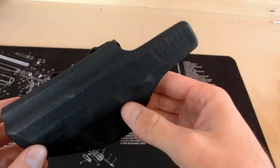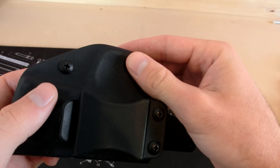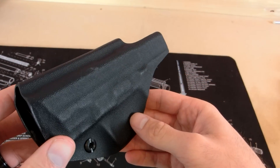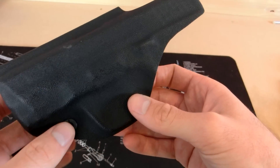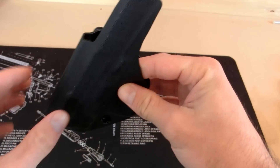Next is retention. We've tested this for quite a few months at the range, and as you can tell, it's got an adjustable retention screw — just your standard Phillips head. It holds very well and we had no problems with retention. We want the gun to be able to be pulled out when needed, but not fall out if you're running or you trip. Overall, it does very well in the retention category.